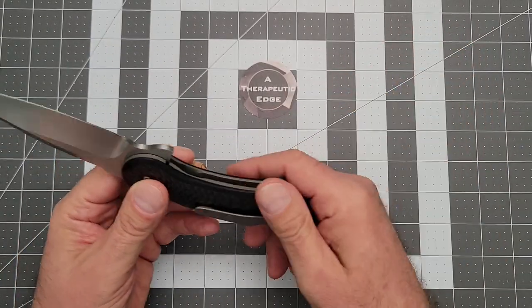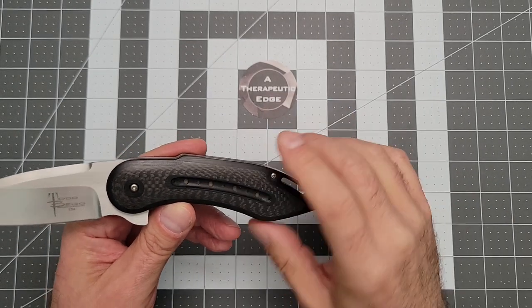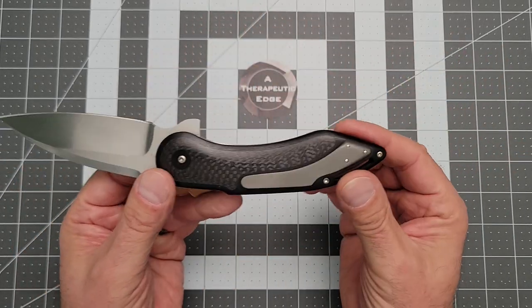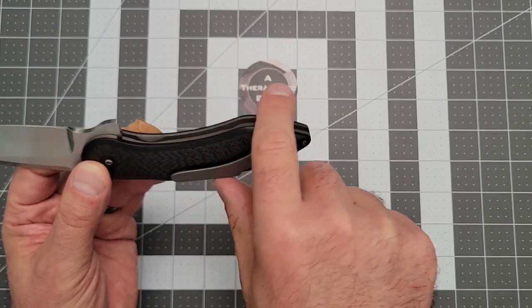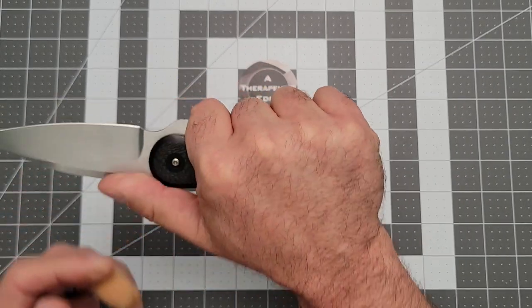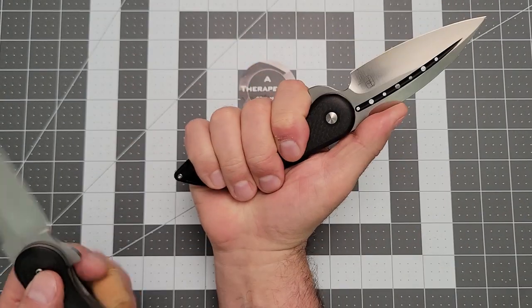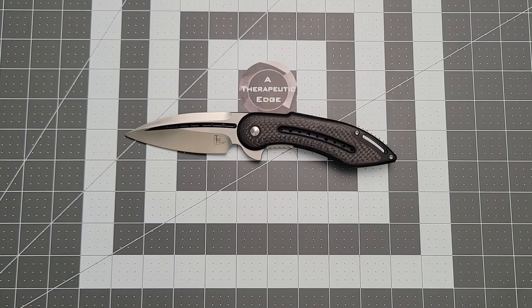This is not for everyone. These are going for about $600 to $650 if you can find one on the market right now in this condition. This handle shape in particular may not be for everyone, but for me, because of where this swell falls in my hand, this is just ridiculously comfortable. And so these rapidly become sort of my favorite and go-to knives.